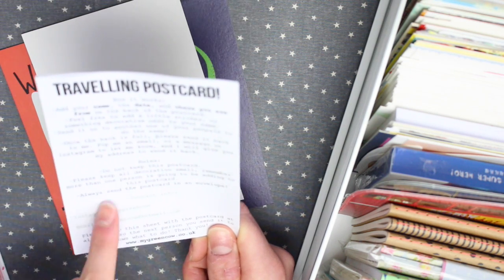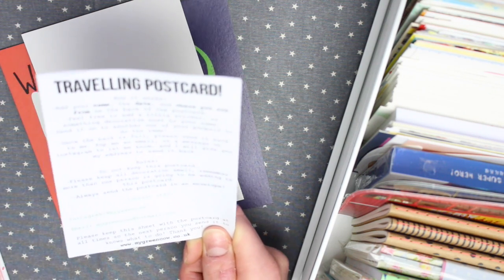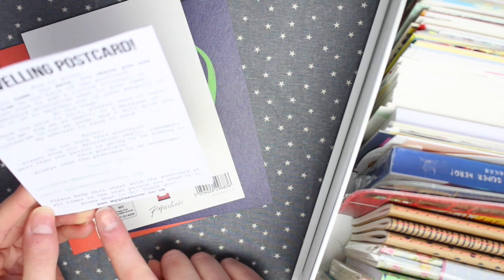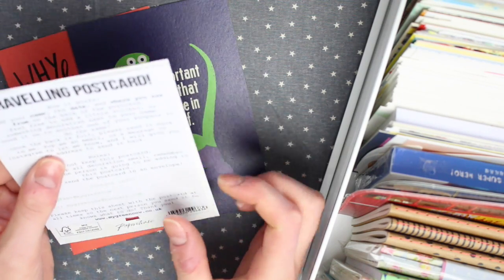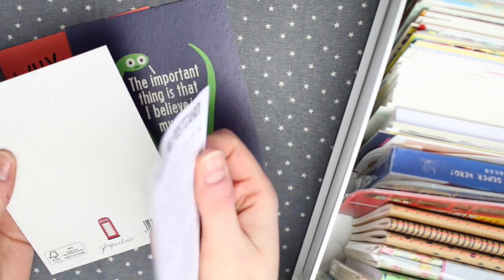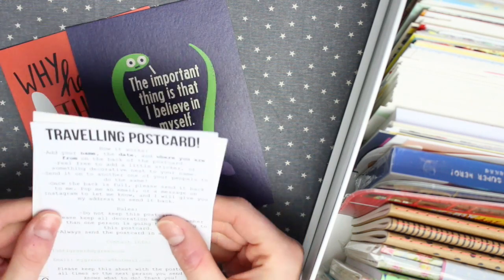Underneath the rules there's a little section to add your contact info, which is your Instagram and email. If you don't have Instagram, you can just put your name there. At the bottom it says please keep this sheet with the postcard at all times so the next person you send it to knows what to do. Once you've printed off this sheet, you just need to attach it to the postcard with some washi tape or a paperclip. I prefer using a paperclip because then the person can take the actual sheet off if they want to move it around to write on it and then reattach it afterwards.